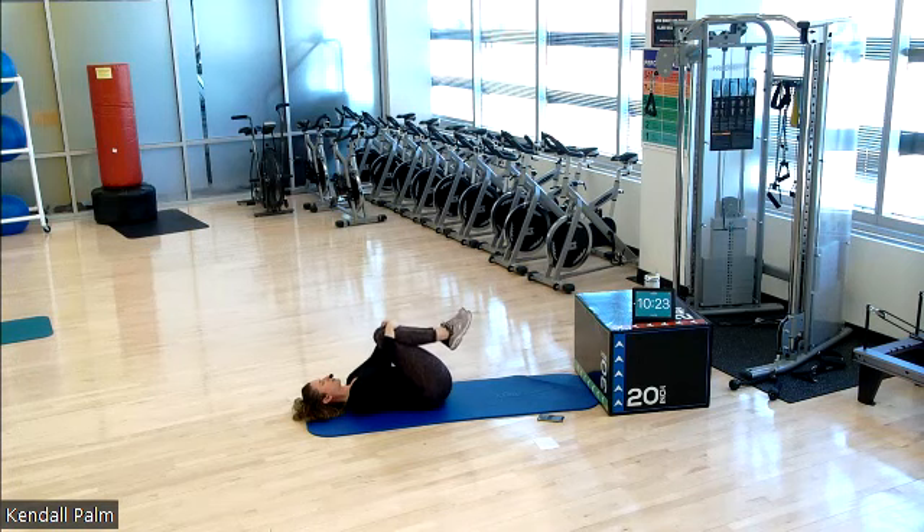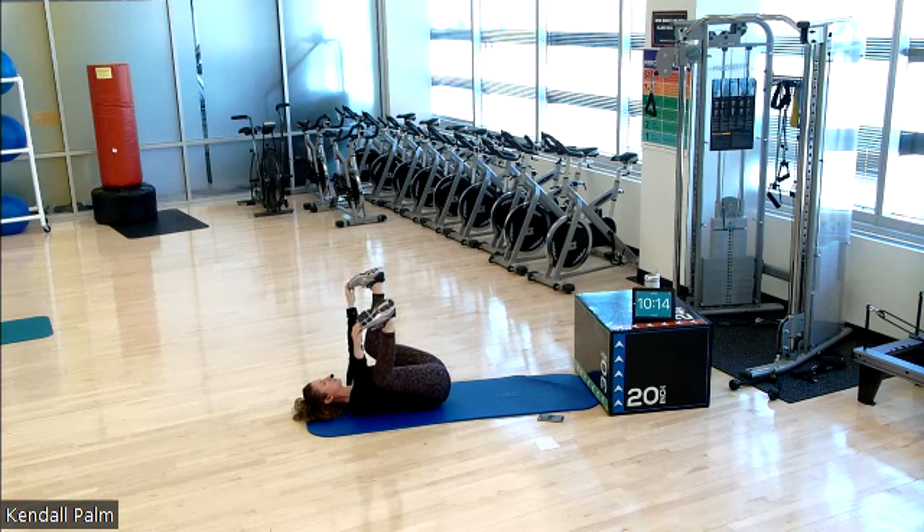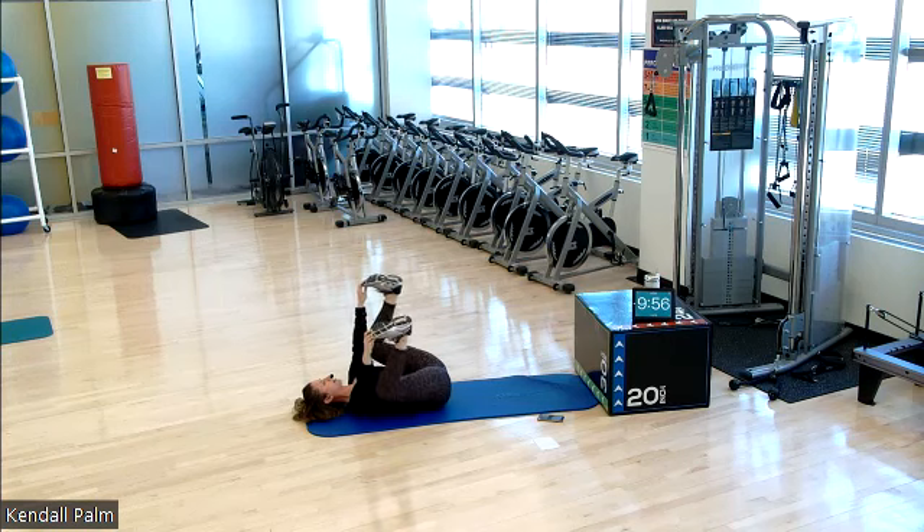Let's go into our happy baby stance. So either holding on to the back of the knees, the front of the thighs, or if you're a little bit more flexible, grabbing onto the toes. Just allowing your knees to fall out to the sides of the room. You can kind of gently rock from side to side. Whatever feels good. Allowing for your pelvic floor to completely relax. Your hips to completely relax. Your hamstrings, inner thighs.